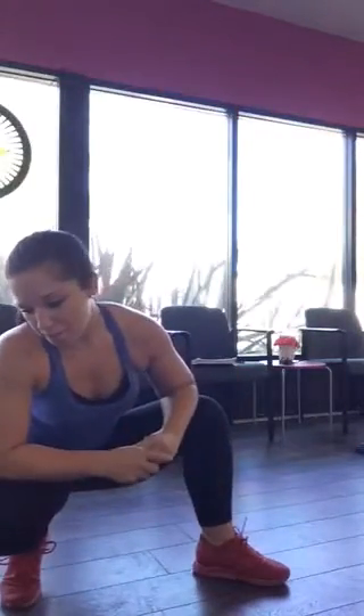Squat jumps - nice soft landing. Squat and reach for modification. And last one, we have our pushups. All right girls, I hope you have a wonderful day. I hope you eat some veggies and I'll see you soon. Bye.